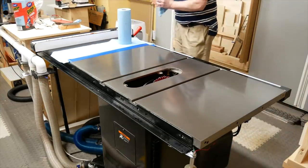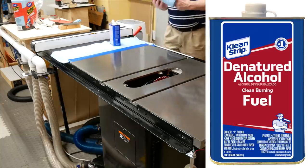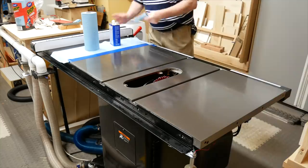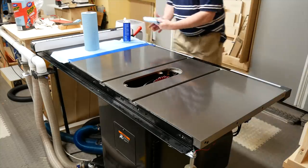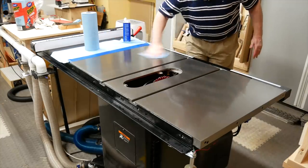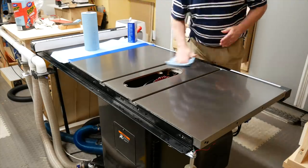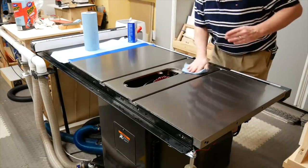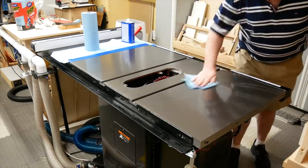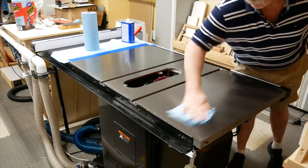Even after wiping everything off, I'm still left with a greasy residue. Normally I'd use denatured alcohol to remove the residue, but I don't have any, and I can't find any in stores near me, so I'm using lacquer thinner. I have to be careful to use it only on the cast iron, because lacquer thinner will remove paint — don't ask me how I know. Whatever you do, don't use anything water-based or it'll just rust. No Windex, no Formula 409, no Goof Off, nothing like that. Don't even sweat on the tabletop if you can help it. I did use Formula 409 to clean the residue off the insert plate, and that's fine.